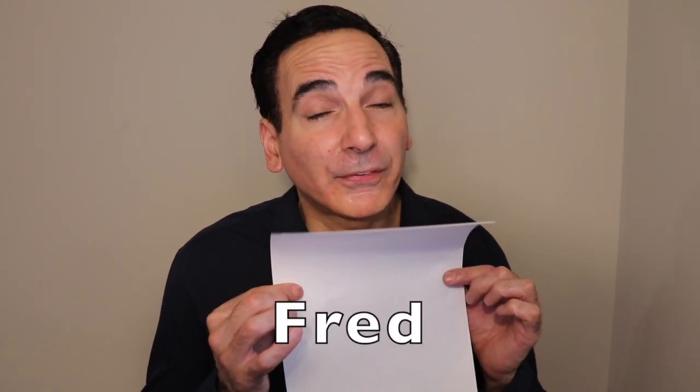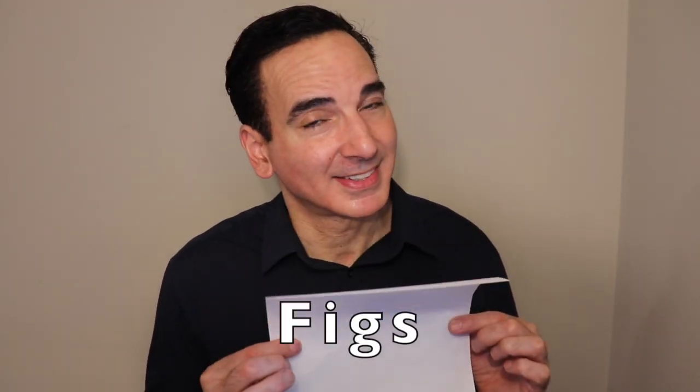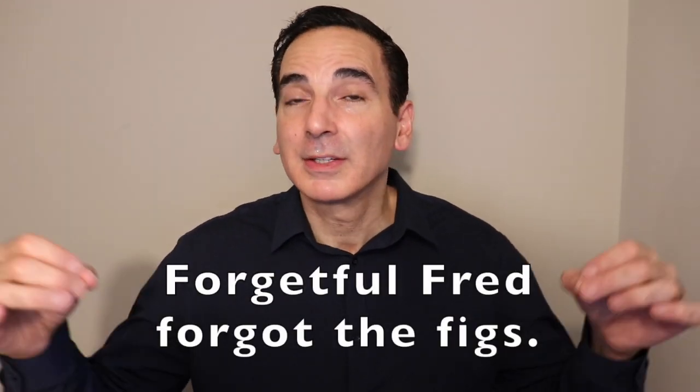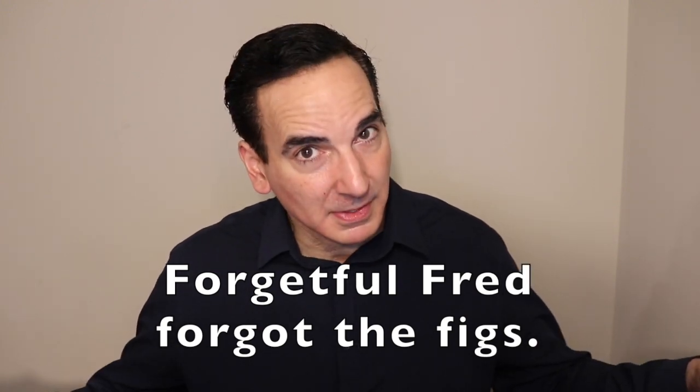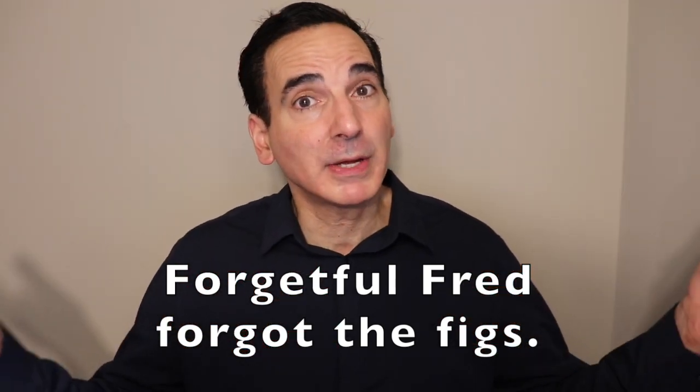It's a question of relaxing — still structuring the sound but relaxing it enough so that through the support of the diaphragm you will allow the air to flow. Good job. Moving forward to the next one. Forgetful Fred forgot figs. Let's put that together — elongate that F still. Forgetful Fred forgot the figs. Let's do it at a more regular pace: forgetful Fred forgot the figs. Excellent. So google words with the F sound and artificially elongate that F until your body gets used to it.